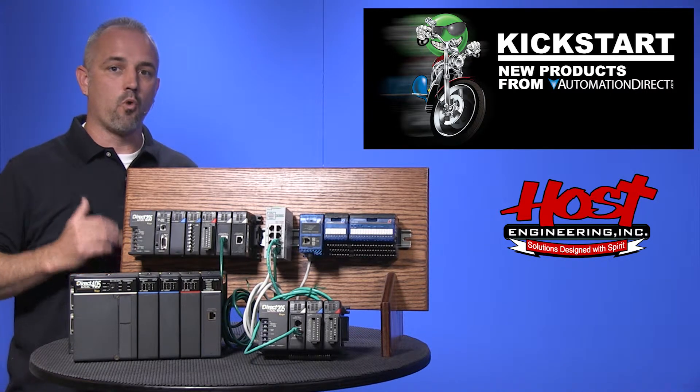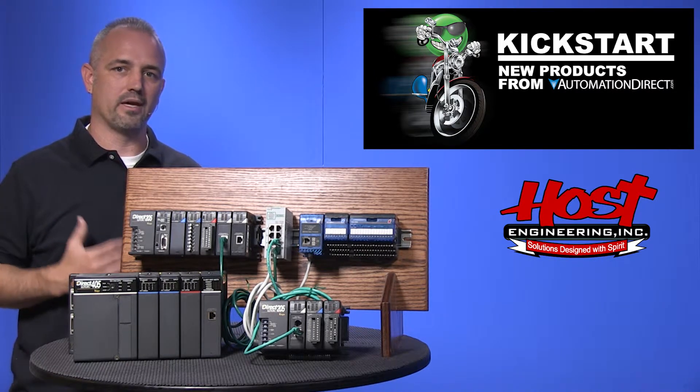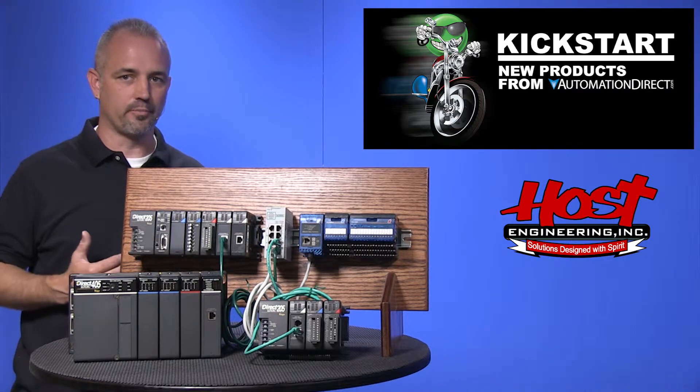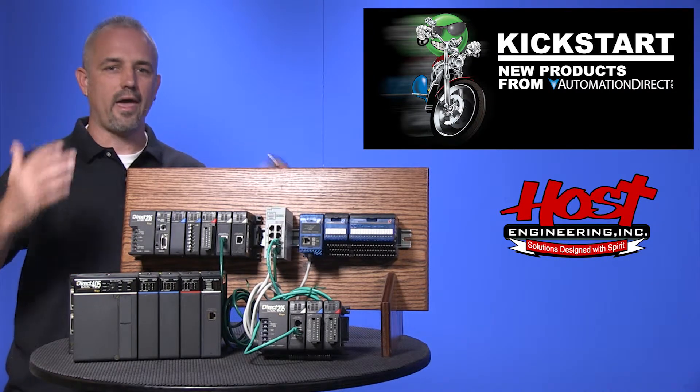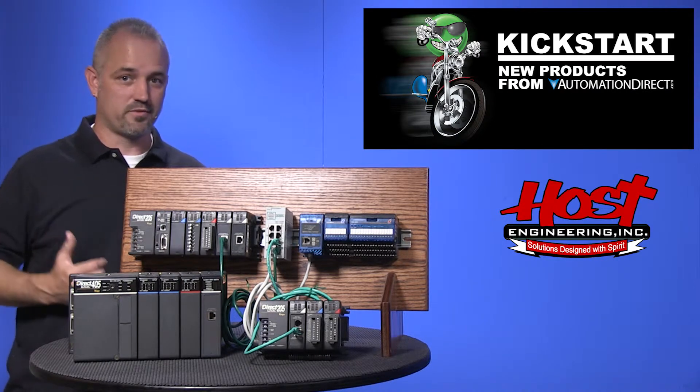The ERM100 modules are Ethernet remote masters that support 100BaseT Ethernet for faster communications. They do everything the original ERMs do but at a 10 times faster speed.